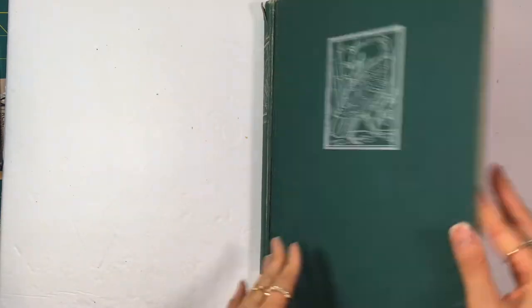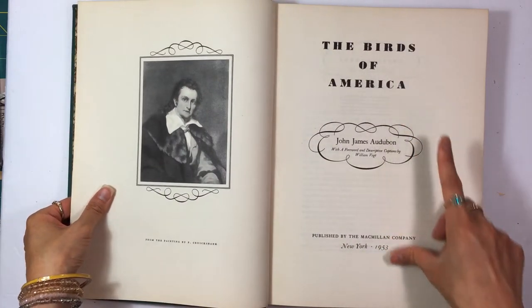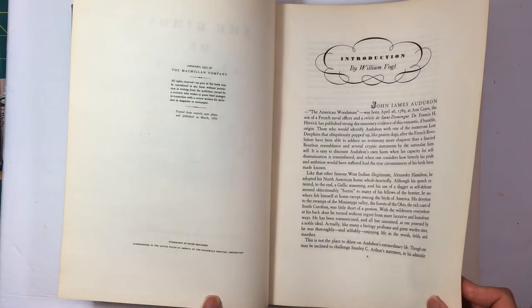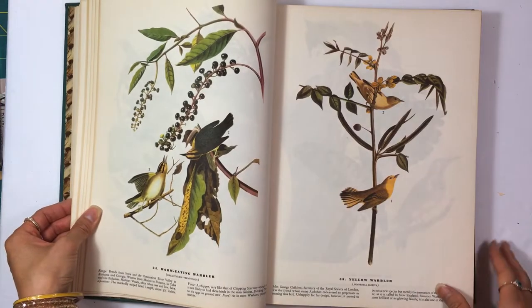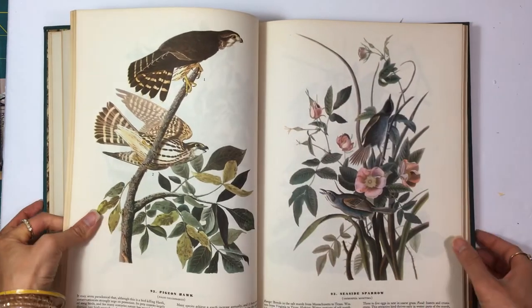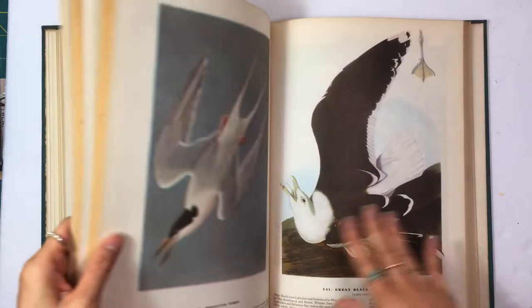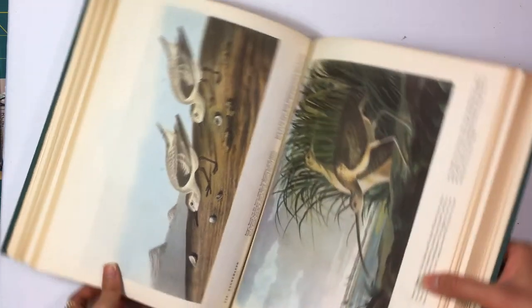And then this big, huge book of bird pictures — it's called The Birds of America, copyright 1953. There are beautiful images in here with huge pages, and I like using these in the middle of signatures. There are some kind of scary birds in the back, and I think it's all by one artist.